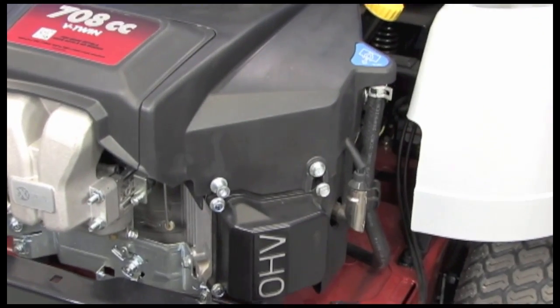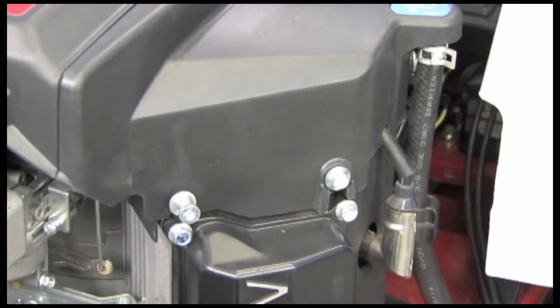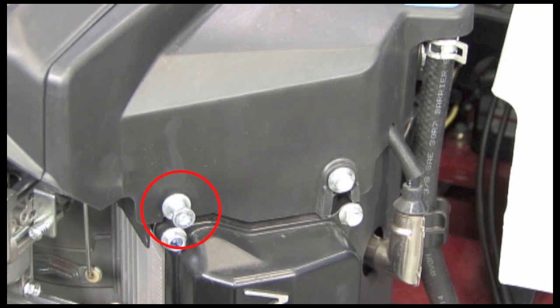Someday chances are you're going to find the battery dead, so we even provide a ground lug for the negative connection of the battery charger or jumper cables.